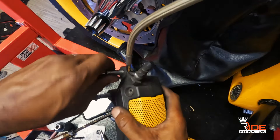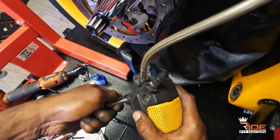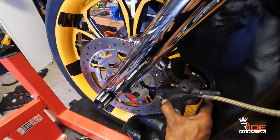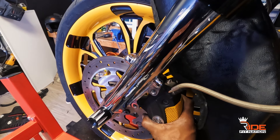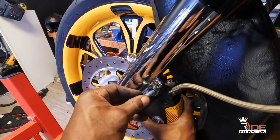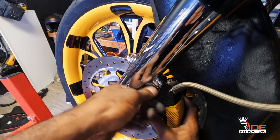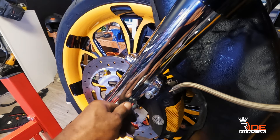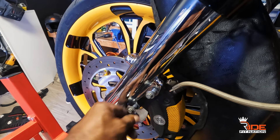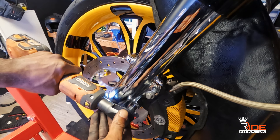Now let's get to putting the caliper back on. Take your time on this. Slide it on — there we go, it went in place nice. I'm gonna throw a little bit of blue loctite on the bolts — not a lot, just a little bit. Put that in, make sure it catches the opening, wiggle it a little bit until it bites. Same thing on this side. I didn't show you how to take the caliper off, but now you see me putting it back on — it's just the opposite.